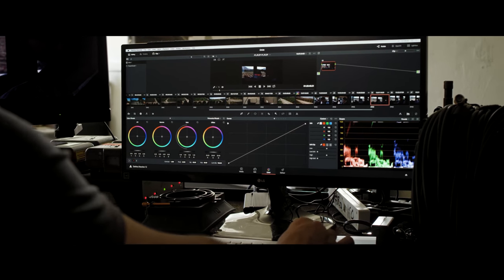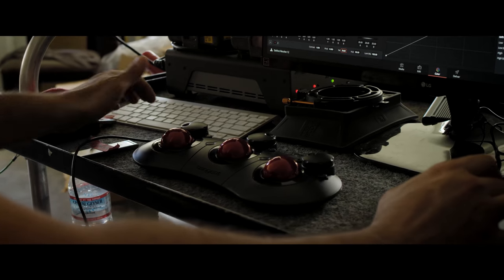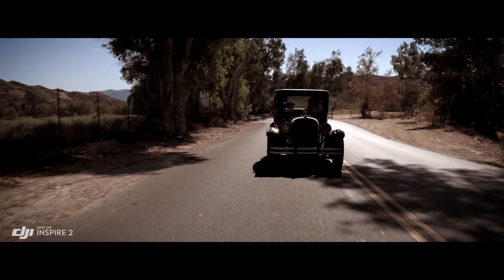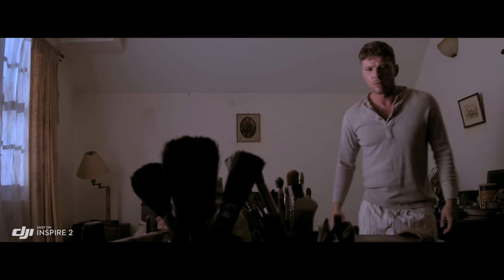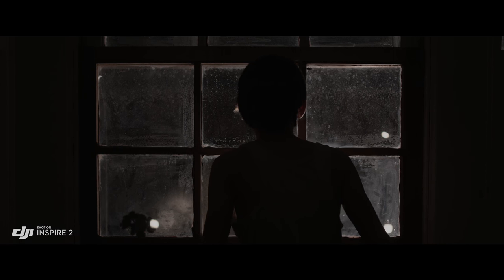ProRes is a widely used delivery method for post-production, offering flexibility for editing while not compromising image quality. But to get the absolute most out of what you shoot, the Inspire 2 also captures RAW. Acquiring content in RAW gives you more information to work with in post-processing. The RAW native Cinema DNG format gives you the most dynamic range possible, taking full advantage of the sensor and everything it can see.